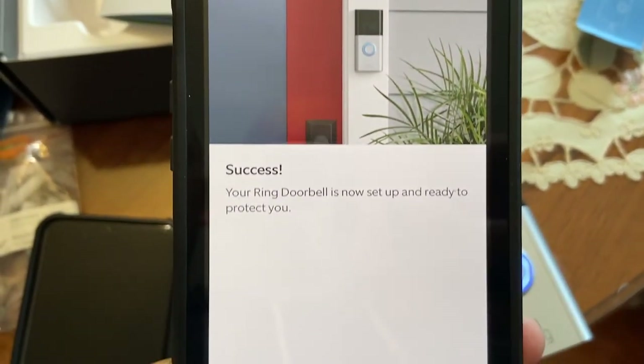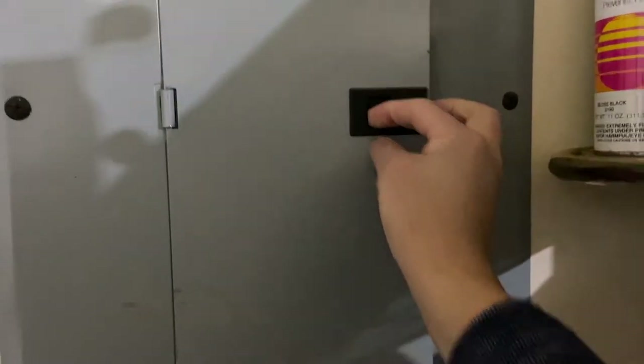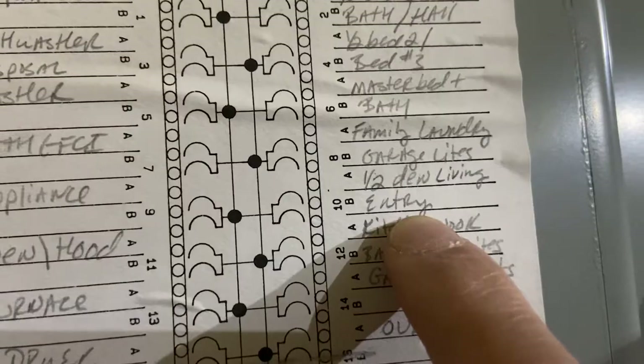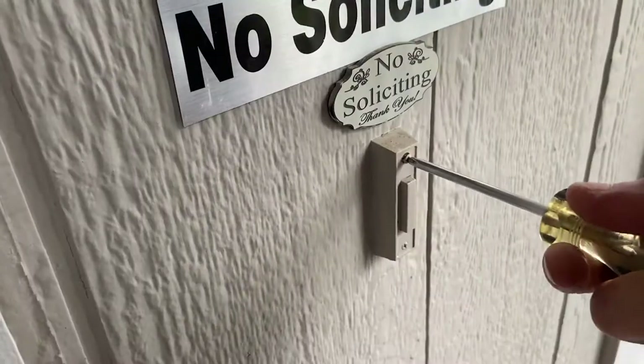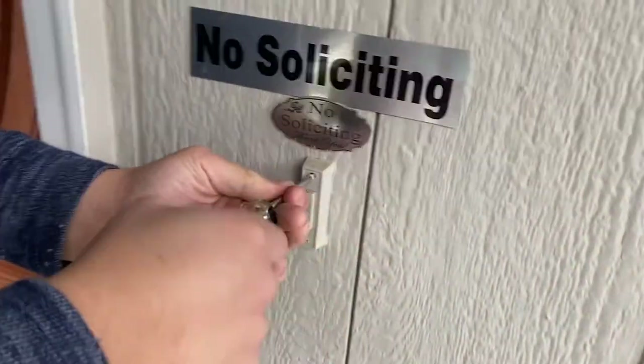Once everything is done syncing, press continue. Now for the installation — find the circuit breaker which connects to your front door and turn off that power. I'm going to be taking out the old doorbell that I have on the front door.